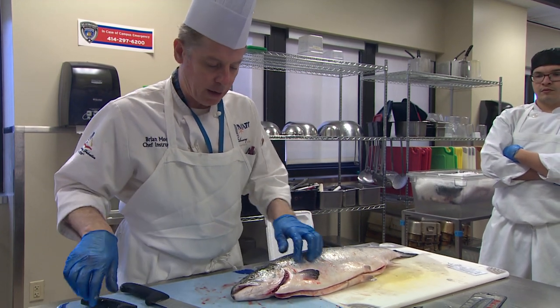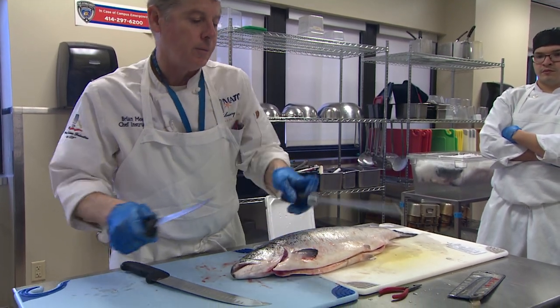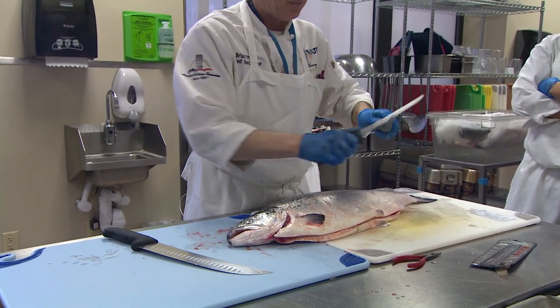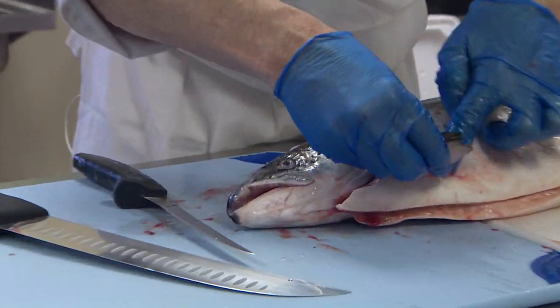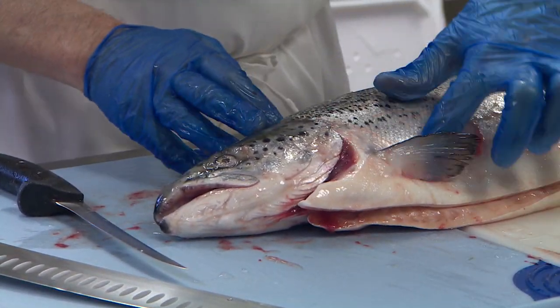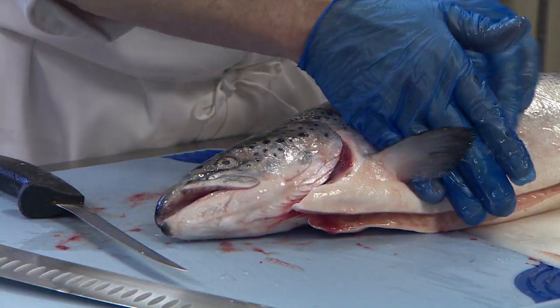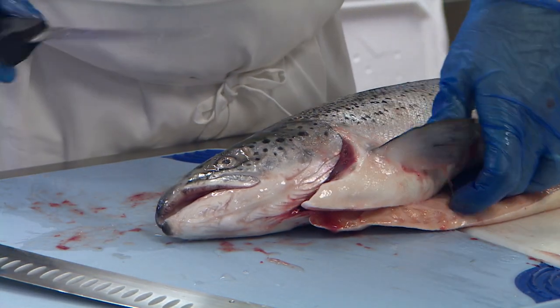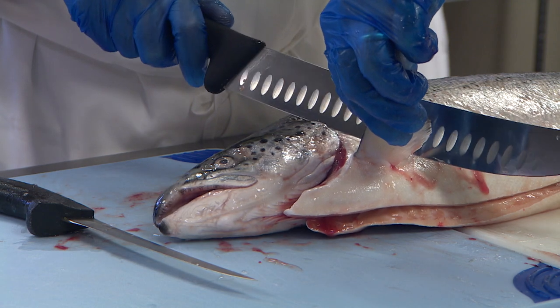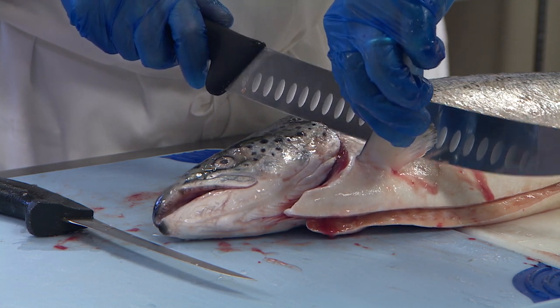The first thing we're going to do is cut off the head, and I think this fillet knife is big enough to cut this off. So you're going to be going behind this fin here, and we're coming at an angle here. This is kind of called a collar. We take our knife and keep it at an angle — I could actually use a large scimitar also.